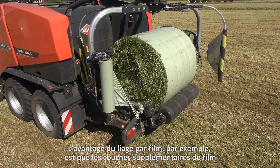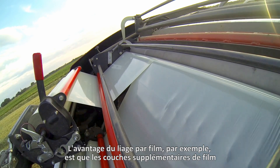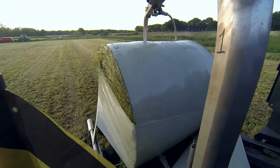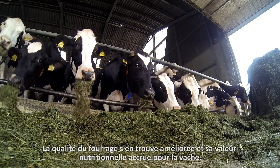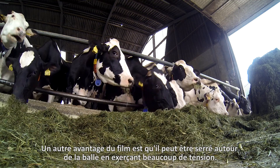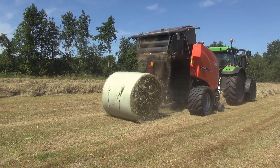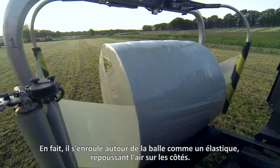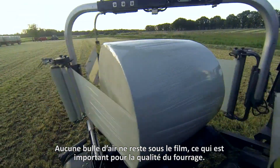The advantage of film-binding, for example, is that the extra layers of film around the bale seal the crop in an airtight manner, thus ensuring better preservation. This increases the quality of the forage and provides more nutritional value for the cow. Another advantage of film is that it can be tightened around the bale with a lot of tension — it wraps around the bale like a rubber band, pushing air out of the sides. No air stays behind under the film, and that is important for the feed quality.